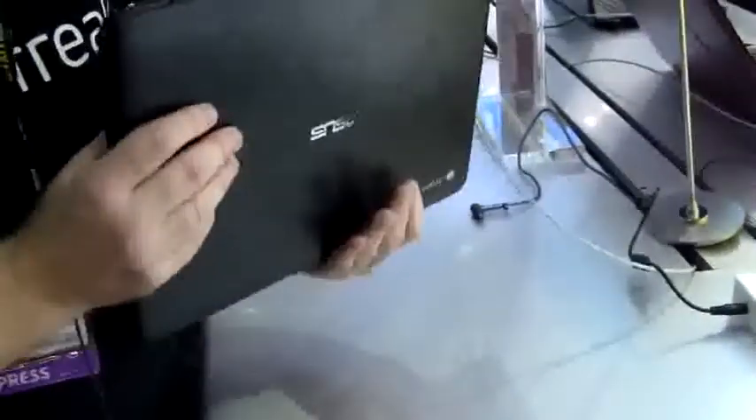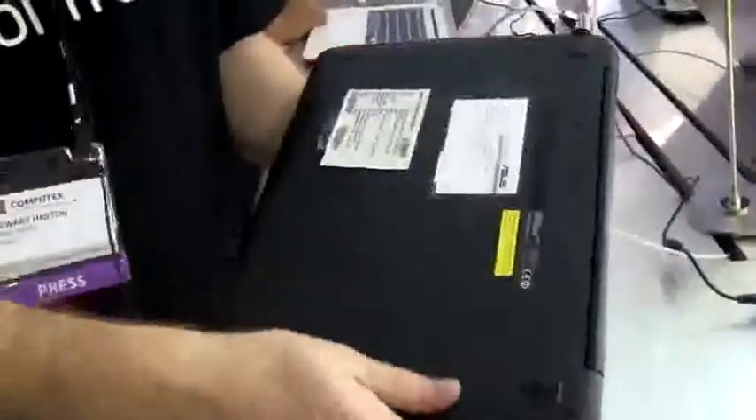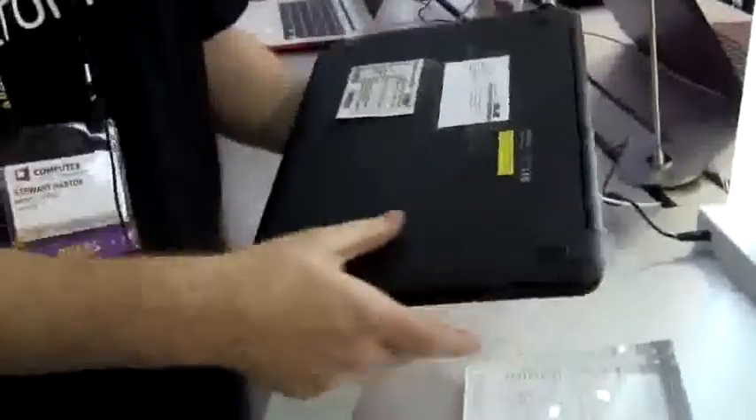There's a 48 watt-hour battery in here. It's not removable — there's no way to get that out. We can't access any of the drives or add more memory ourselves very easily; there are no trapdoors or anything like that.